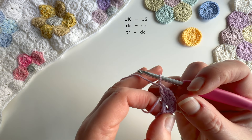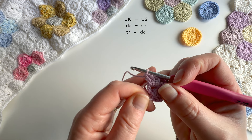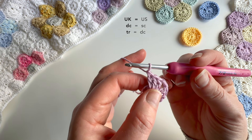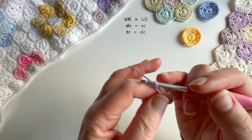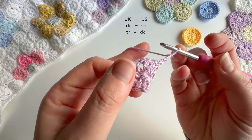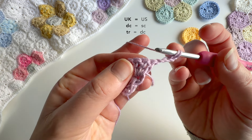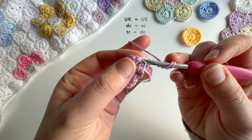And that's our first round. I will just pull on this starting yarn a little bit to pull that centre up so it's not too big. So now we're going to start the second round. I'm going to do three chains to act as our first treble, and I'm just going to turn over and we'll work from the back. The first stitch is going to be made into the same place as the chain — so this beginning stitch.